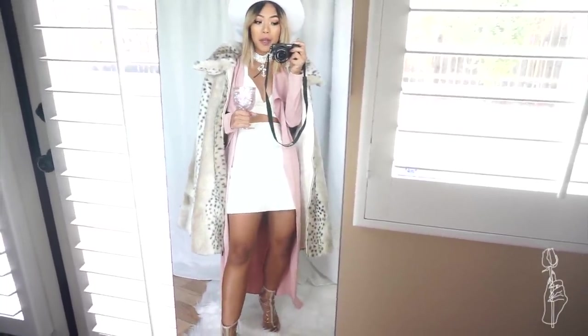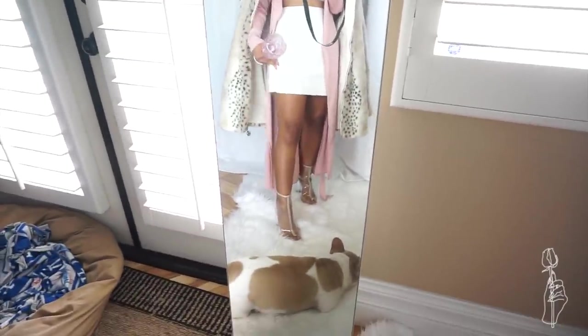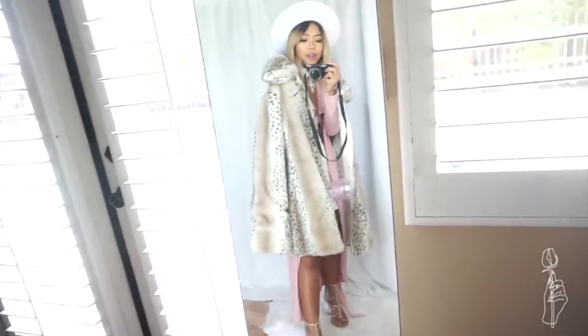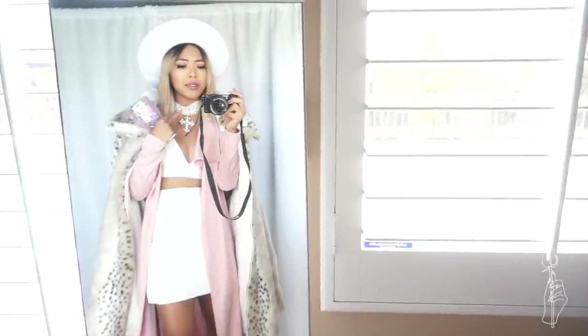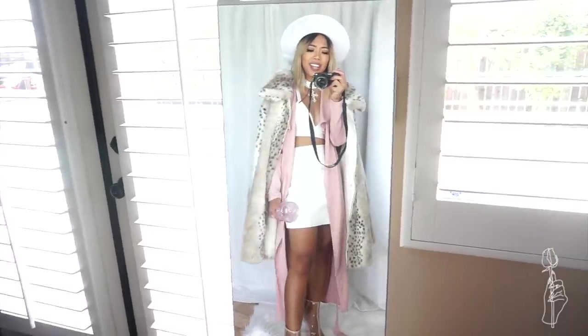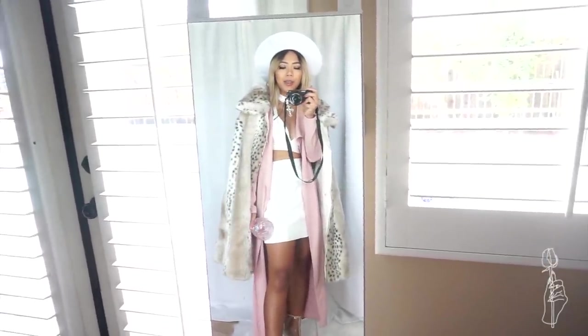If you guys can't tell, I'm supposed to be a pimp. These are literally just random things out of my closet. I got my fake Yeezys on, my leather skirt, leather bralette, pink duster, and this fur coat that my friend David got me. This white hat I got at the dollar store. I doubled up on my gem chokers and I got my pimp cup. I feel like I don't even look like a pimp, but you guys could just play around with it.